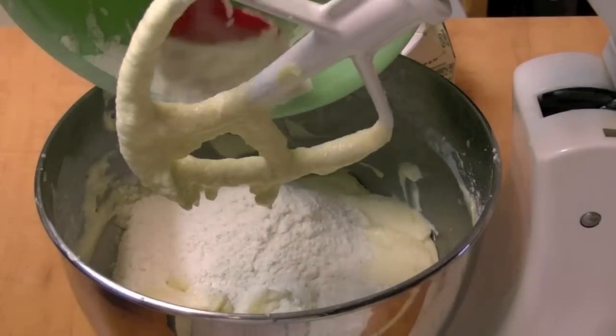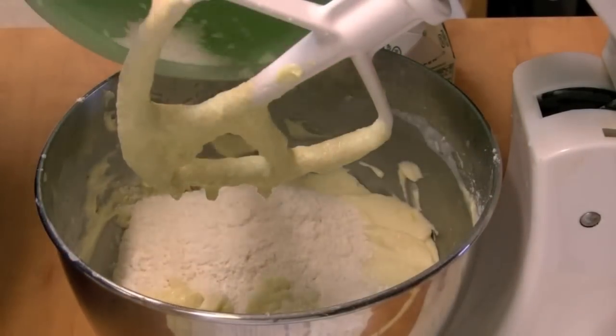And then I'll just mix it again until it's combined. Then we're done with the cake batter.